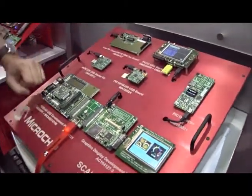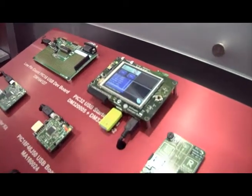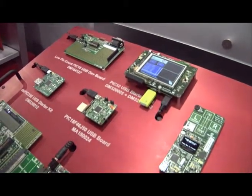An example of that is up here on our multimedia development board, where we have a USB-based flash drive plugged into the USB starter kit and it's pulling MP3 files off there and displaying them on the graphics display.